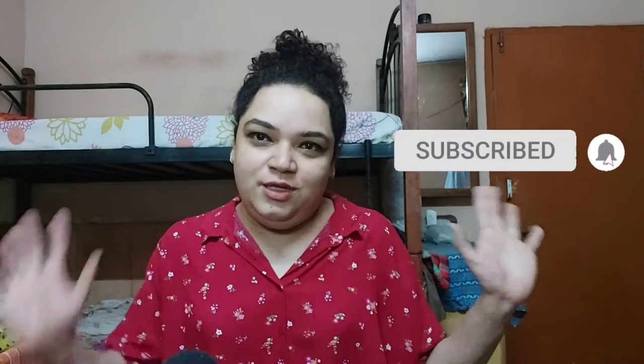Hi guys, welcome to a new video. This video is long overdue — I've recorded it at least three times. The first time I felt like I skipped quite a few parts, second time I forgot to connect my mic, and so it went on. Anyway, let's get started! If you're new to my channel, feel free to subscribe, hit that notification bell, and visit my channel page — we have a lot of videos lined up.